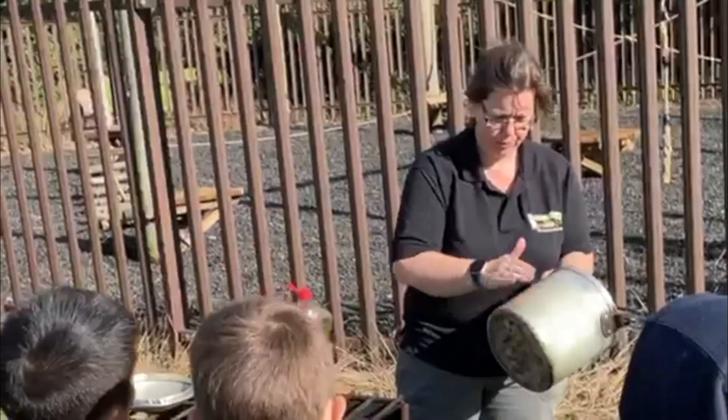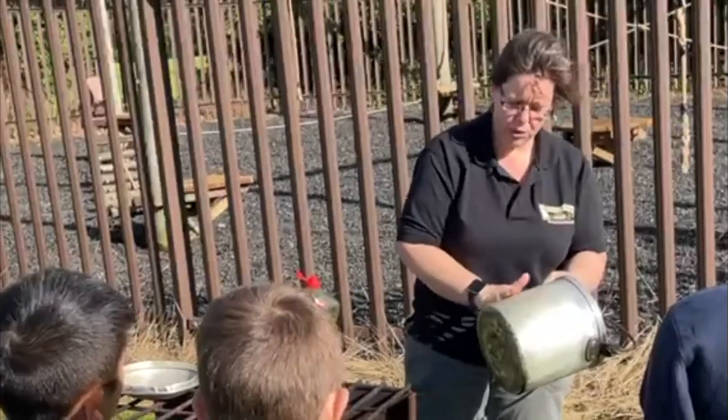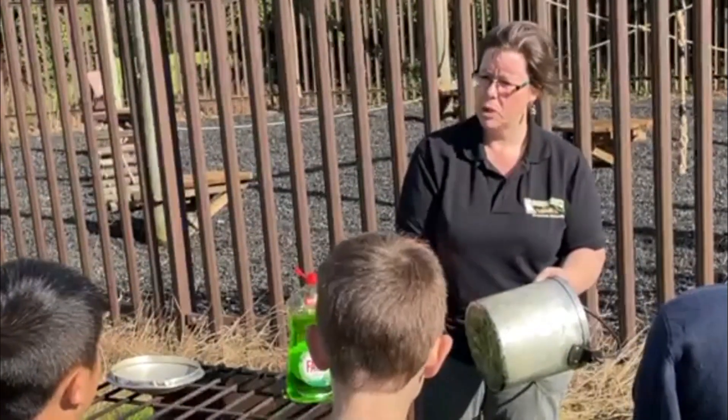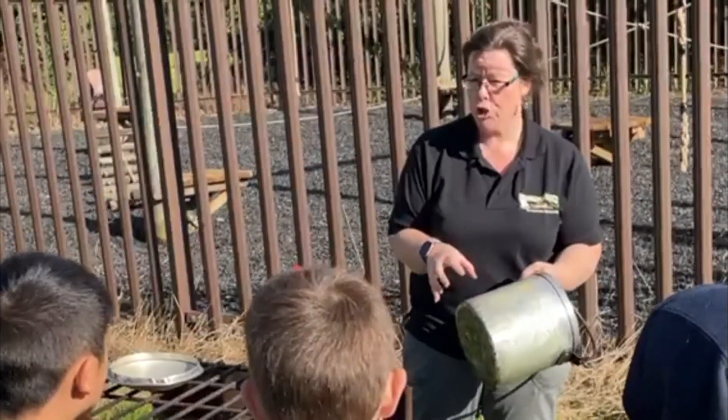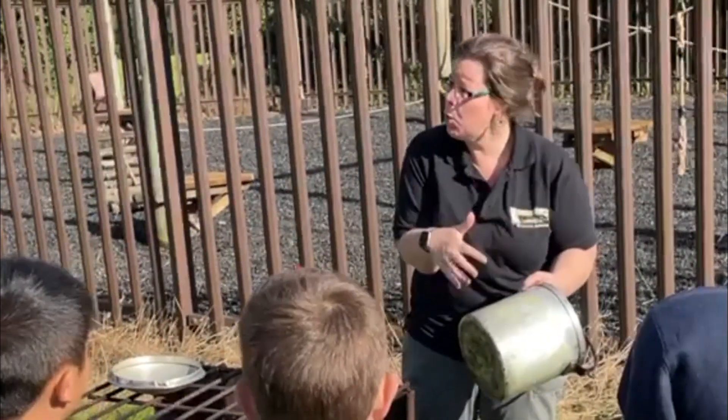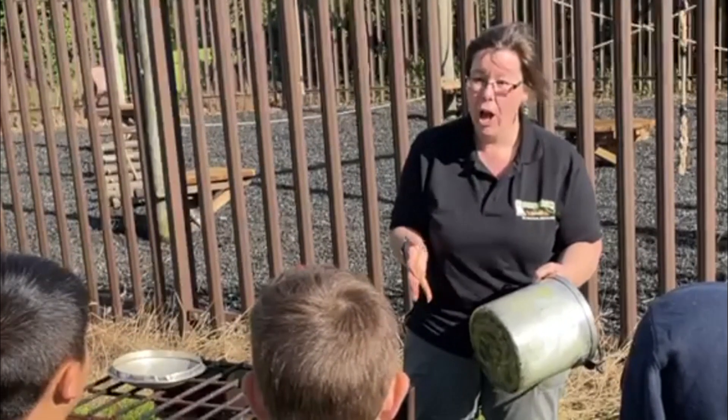Why washing up liquid? Because when this dries it creates a barrier between all the flames and the smoke going around it. And when it gets washed, guess what? It's already got washing up liquid on it.